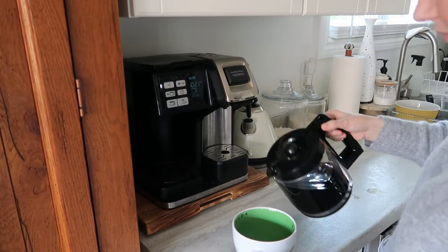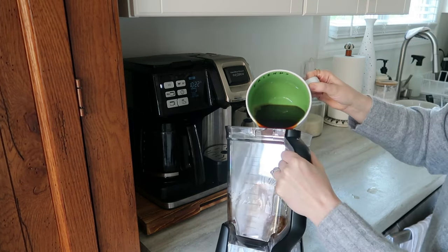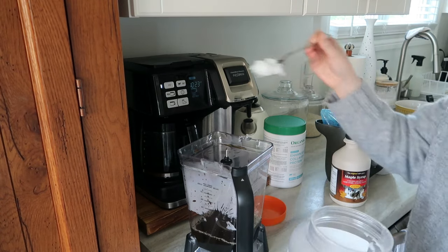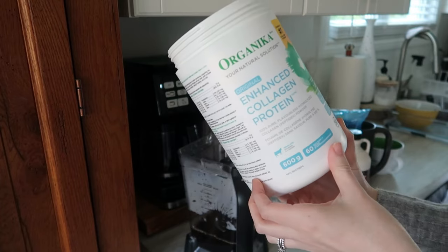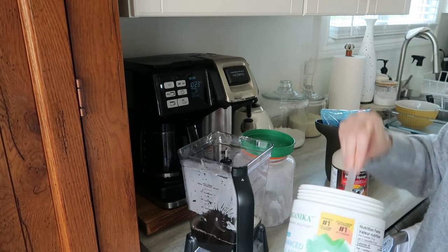Today's video is going to be a really sped up cleaning video time lapse. I am prepping our kitchen for the fall and winter season ahead. I am not really one for spring cleaning — I like to do the big deep cleaning in our home at the beginning of autumn. I just find it's really nice to go into the colder months with a super, super clean and tidy home.